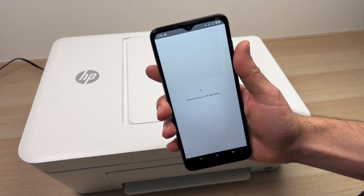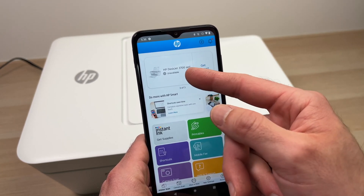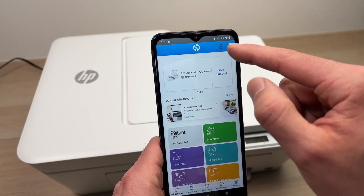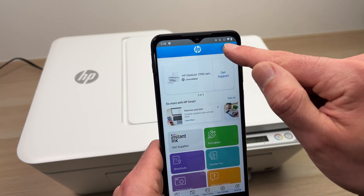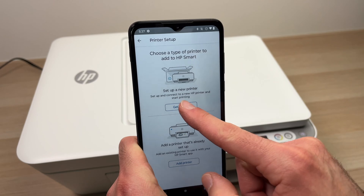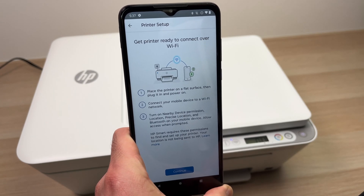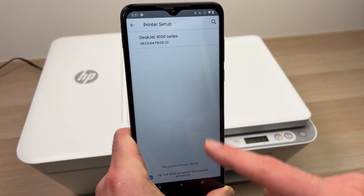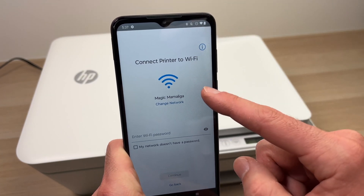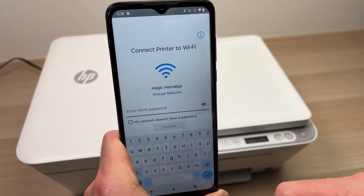Open the HP Smart app you just downloaded. This is the main menu screen of the app. If you don't have any printer connected, you'll see a button saying 'Add Printer.' If you don't see it, press the small plus button on the top right corner. Press 'Get Started,' then select Wi-Fi, continue, and select DeskJet 4100 series. Make sure the network shown is your home or office network, enter the Wi-Fi password, then press continue.